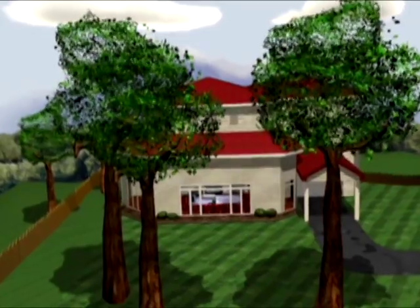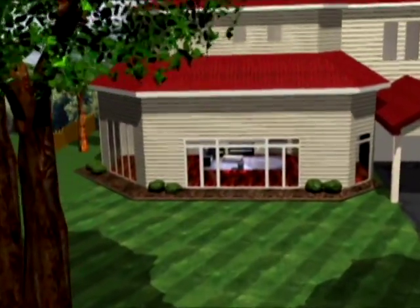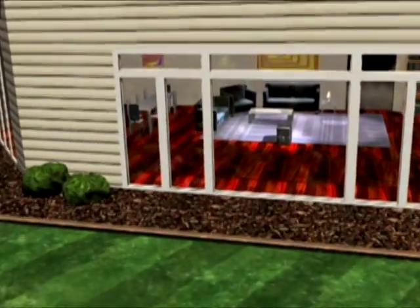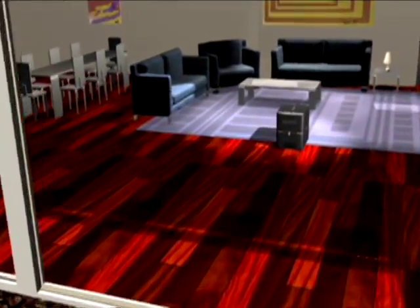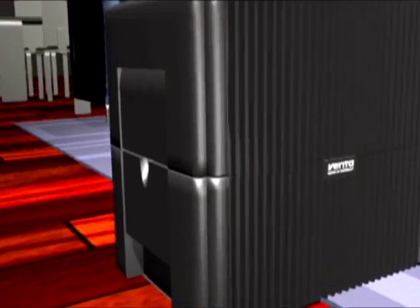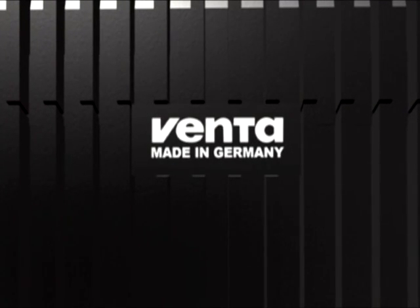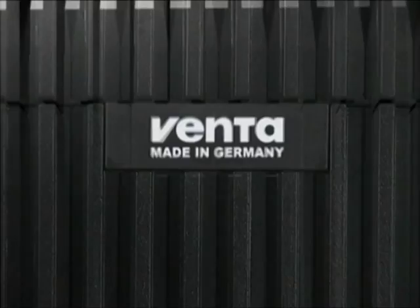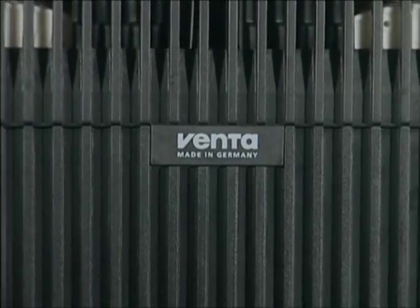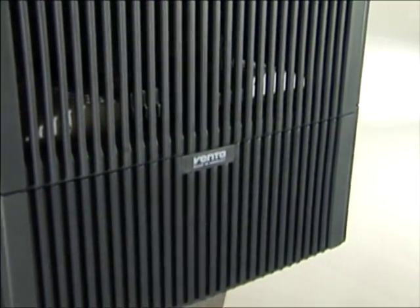Throughout the seasons, your indoor air is often dry and dusty, making breathing difficult. What if you could humidify your air and remove dirt and dust at the same time? This is the power of the Venta Air Washer, offering a revolutionary way to humidify and purify dry, dusty indoor air. The Venta Air Washer — a 2-in-1 humidifier and purifier, made in Germany with worldwide unique technology.